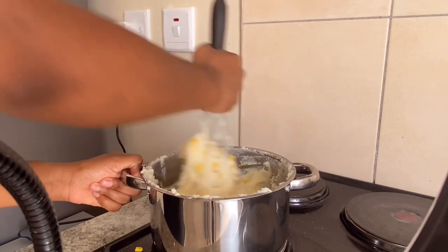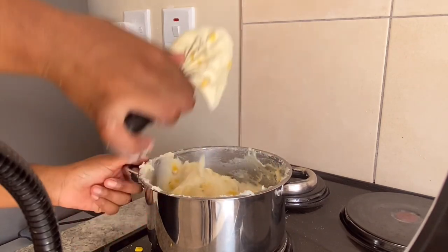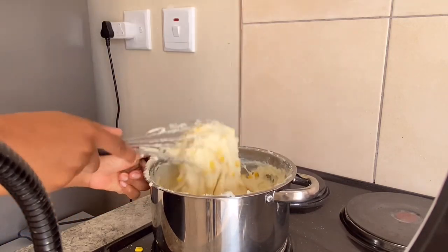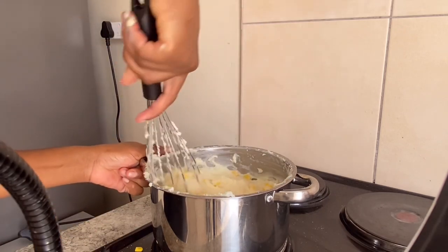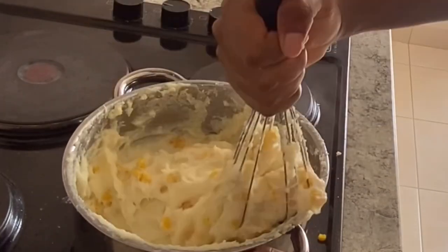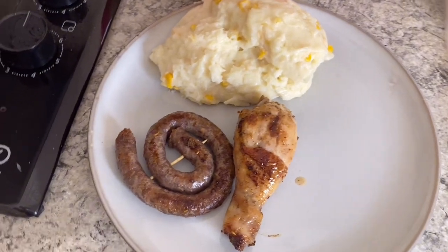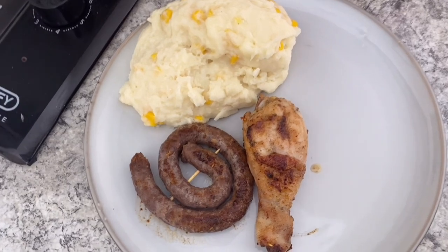Unfortunately I can't seem to find the clip where I'm adding the garlic in my pot. But yes, once all the ingredients have been in the pot, blend them in nicely. By this time your heat should be low so that it gives the ingredients time to cook into the pop. Let it cook until you feel the ingredients have cooked in nicely, then take it off and serve as you wish. And this is how the dish looks on the plate.